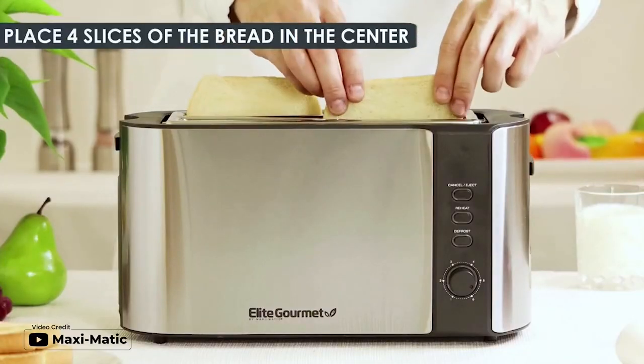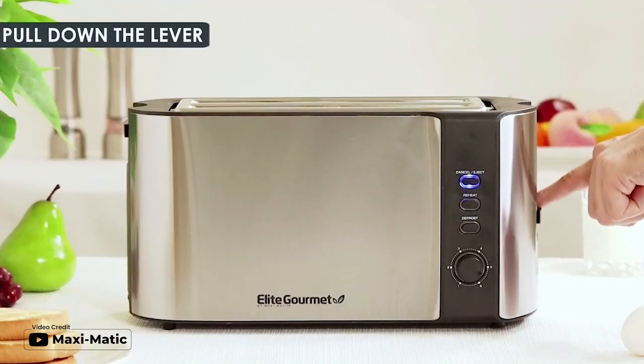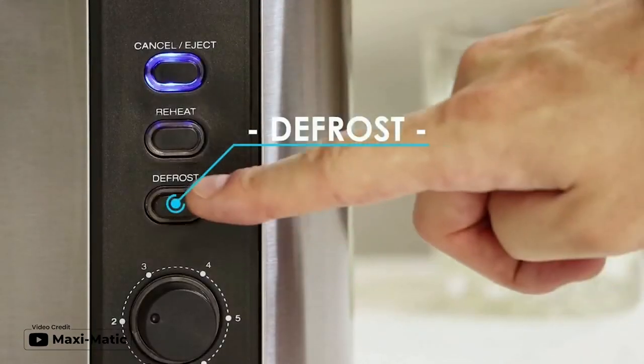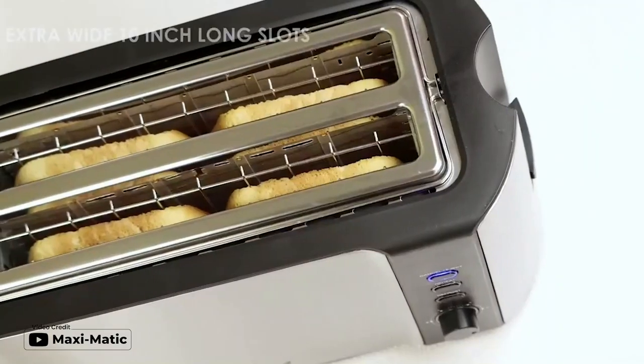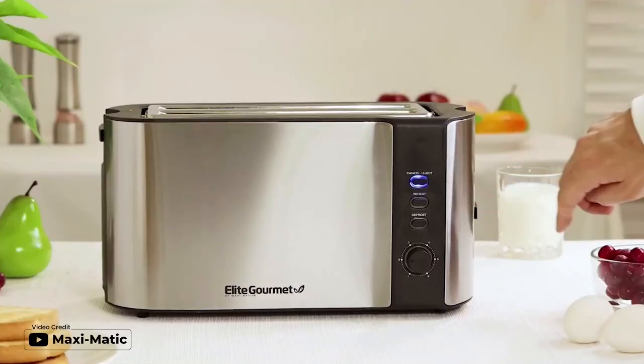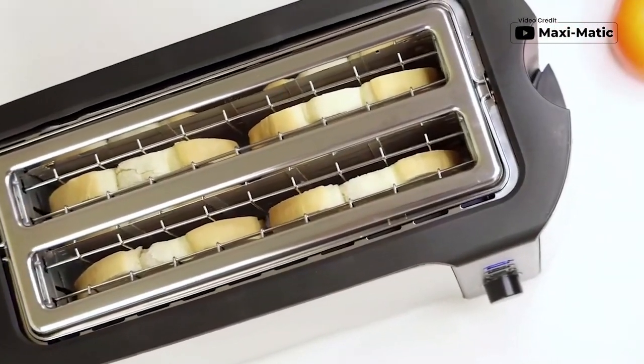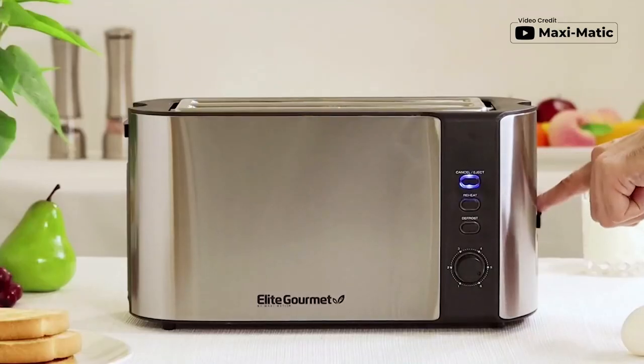Introducing the Elite Gourmet ECT-3100 Long Slot 4-slice Toaster with extra-wide 1.5-inch toasting slots to fit extra thick slices of bread products such as Texas toast, bagels, and specialty breads. With 6 toasting levels, you can select the perfect browning shade for your bread, from slightly warm to dark and crunchy. The reheating warming function allows you to easily reheat and warm previously toasted bread quickly at a lower temperature without burning.